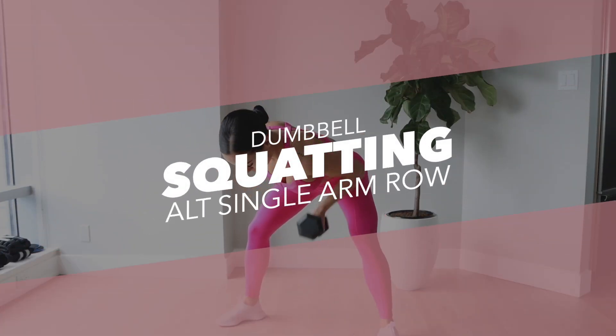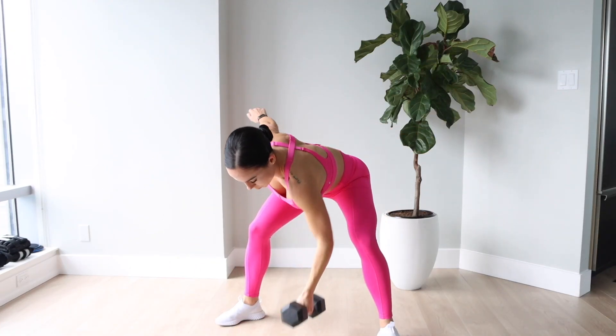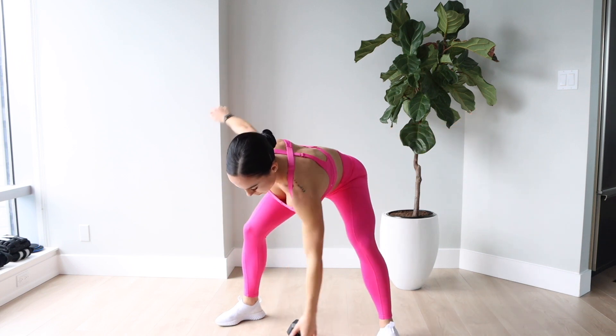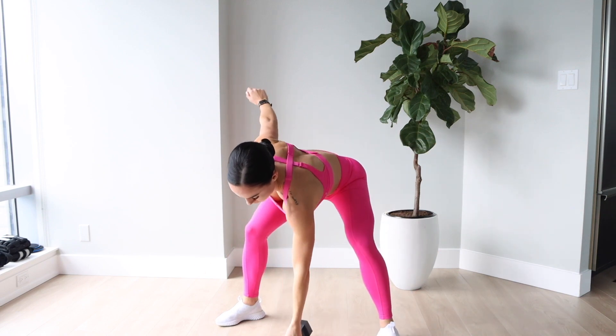Next up is the dumbbell squatting alternating single arm row. I love adding in a little squat for this exercise — I feel like you have to activate your core more. It works the stabilizers and overall I just feel a really good burn in my upper and lower body.